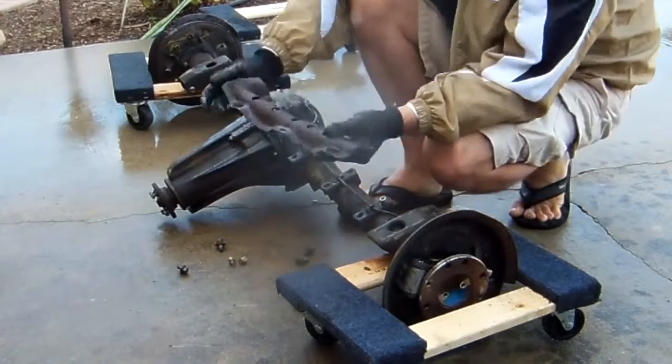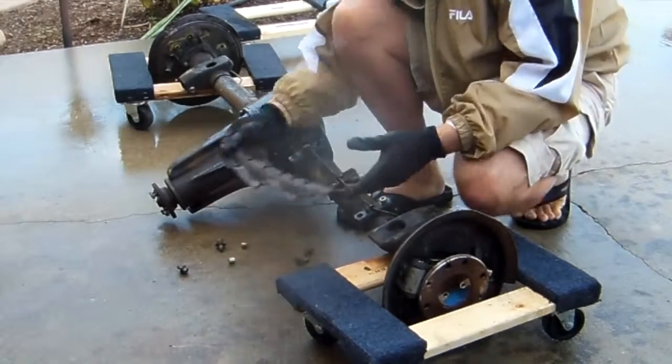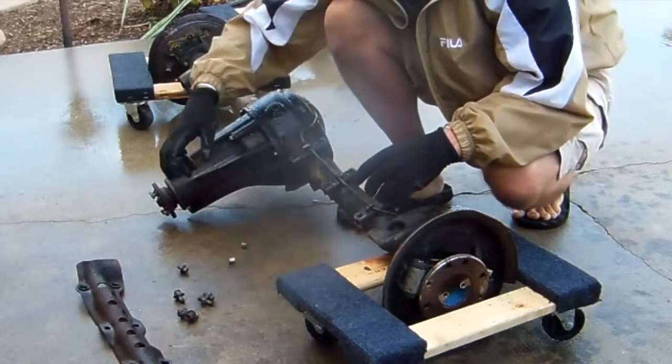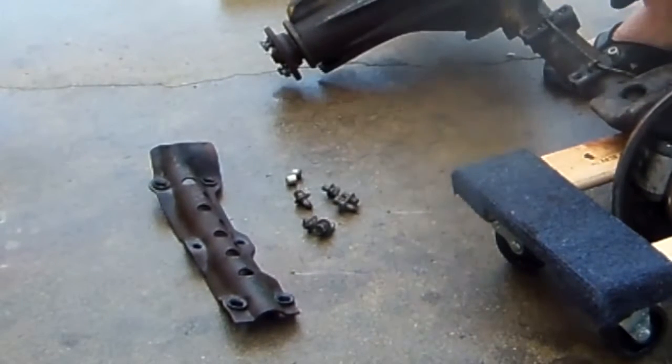The brake line shield is held on by four long bolts and two short bolts. There's also four steel sleeves and four rubber grommets. Not all of the bolts are the same length. Good to know.